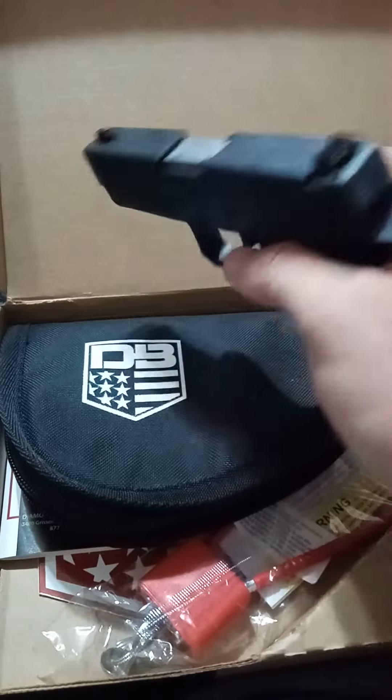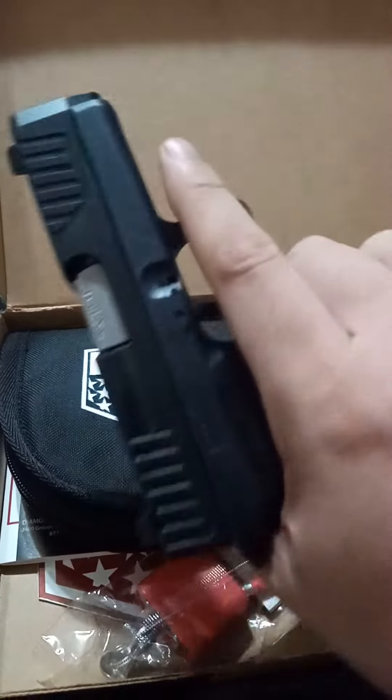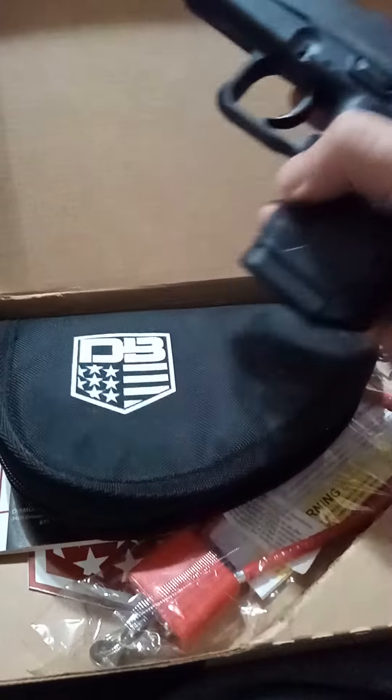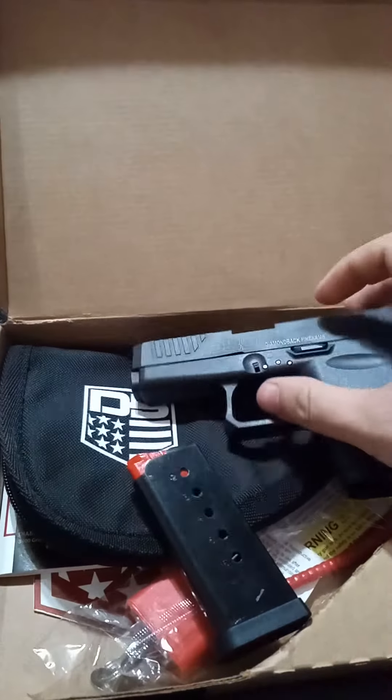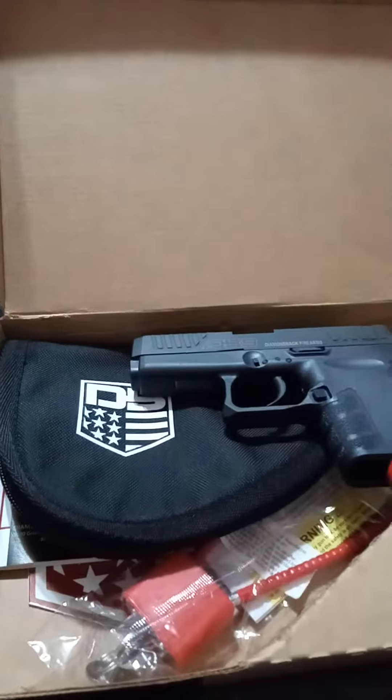The only thing smarter than this out in the market is the Kar9. It's a 9mm plus P rated — as you can see, it's a plus P rated ammo barrel there. Did you see how it shot that magazine out? That's so good. It's got a six-round single stack magazine.